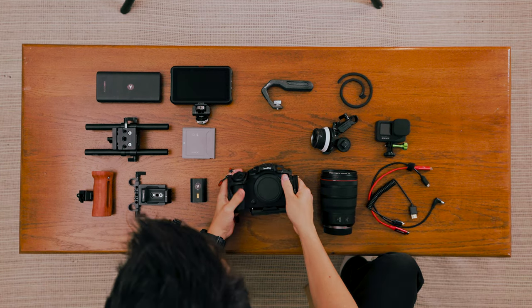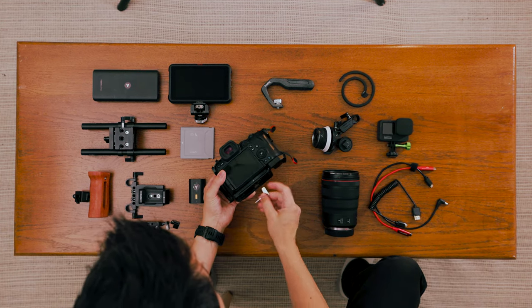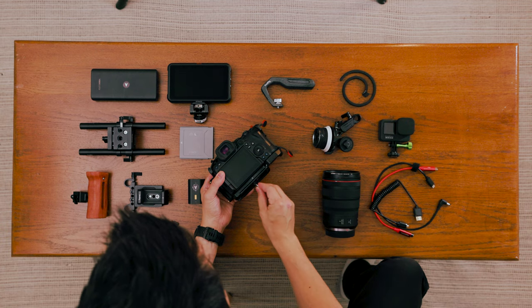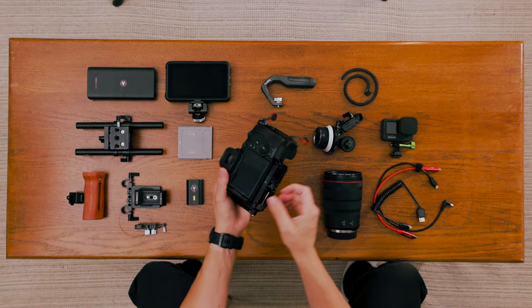Let's break this whole rig down and talk about all of the individual components. To start this build off I'm using the SmallRig Black Mamba cage. That cage is specifically for the Canon R5 and R6, so if you're using a Sony or a Fuji you'll need to pick up the cage that's designed specifically for your camera. The goal with this rig is that it's designed to be modular and easy to interchange all of the various components.